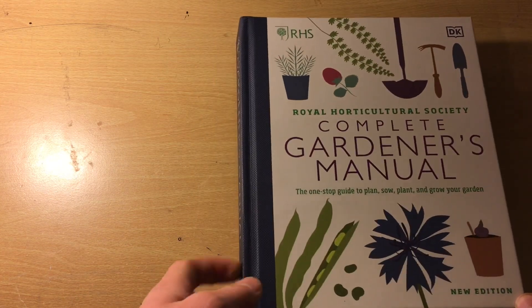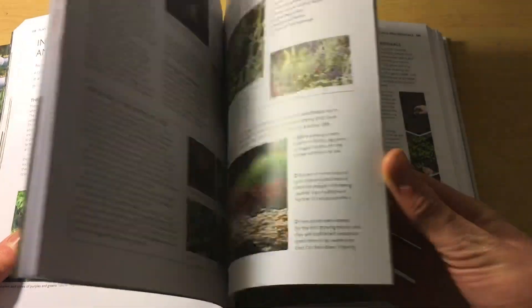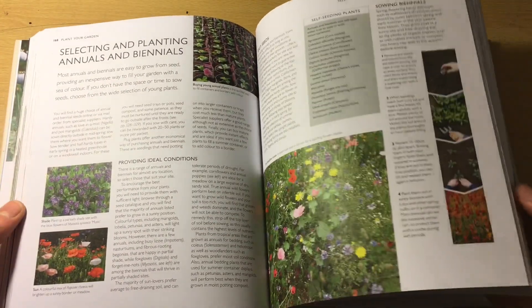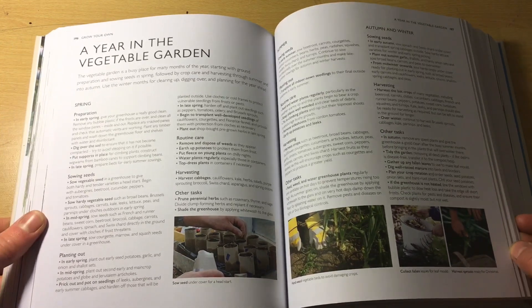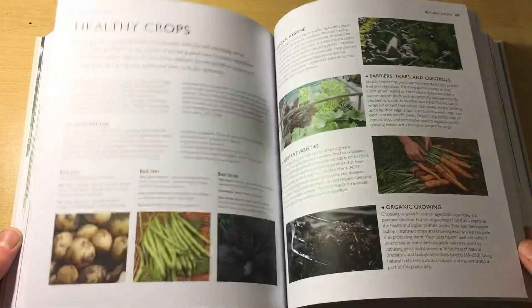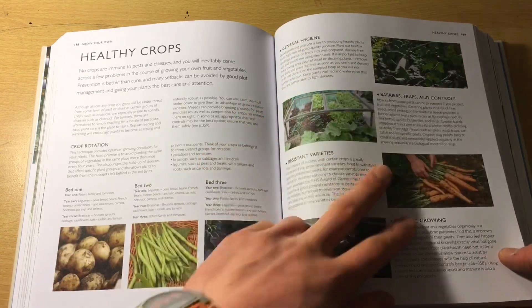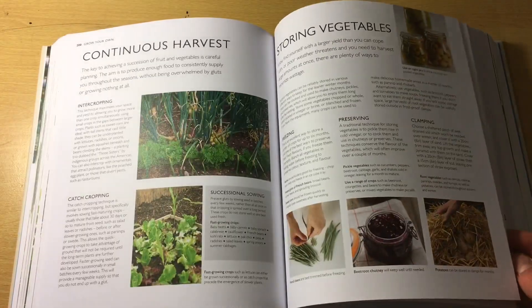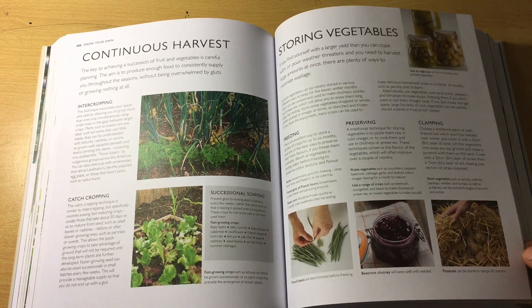This is a really good book to have on your shelf. Next I'm going to talk about the RHS Complete Gardener's Manual — the new edition. It's a good book, but I wouldn't really buy it again purely because there's a lot for a veg gardener — a lot about flowers, ornamentals, and ponds. Because veg is only one section of horticulture, it doesn't get as much spotlight as the books dedicated to veg. So really, if you were going to get just three books, I'd probably go for the previous three.